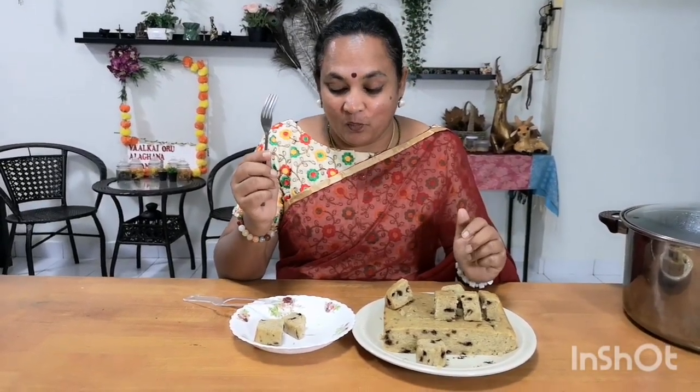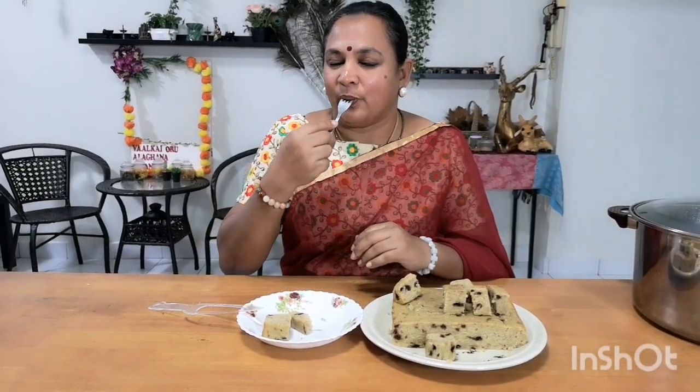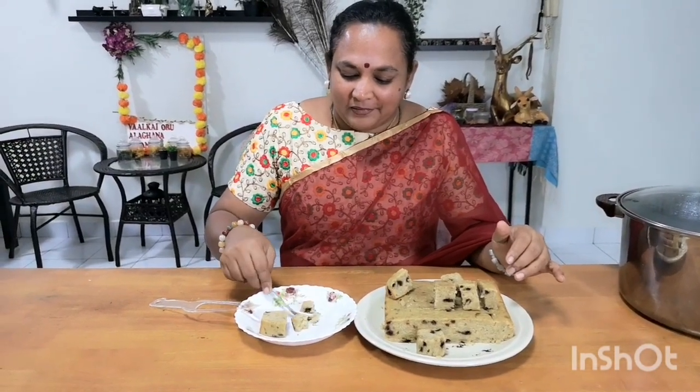It's a great flavor — chocolate chips. If you have a sponge cake, you can replace with salt and chocolate chips. It's a good taste. It's wonderful. Do you want to eat it?